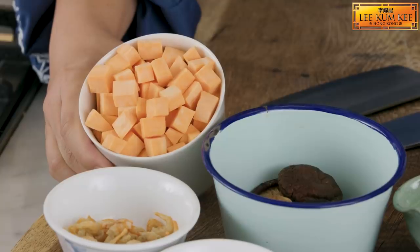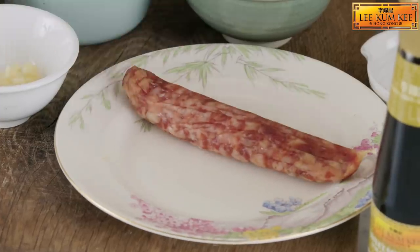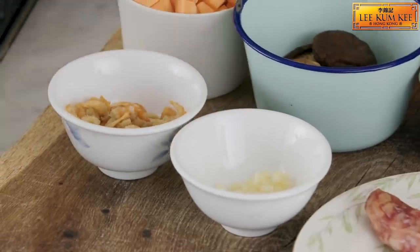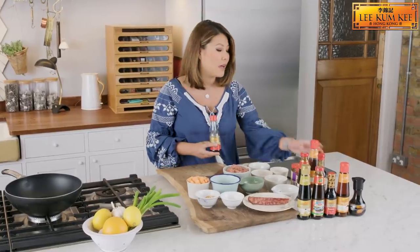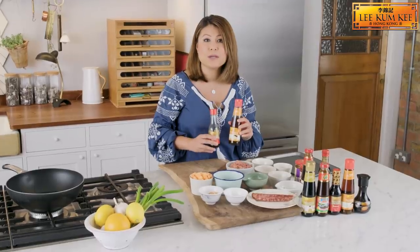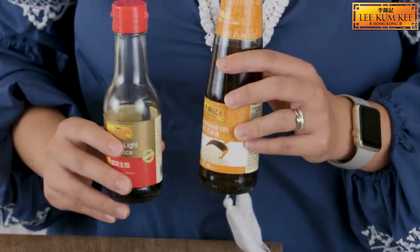Here we've got sweet potato cubes, shiitake mushrooms, vegetable oil, Chinese sausage, garlic cloves and dried shrimps. Here we have some pork mince that's been marinated in Lee Kum Kee premium light soya sauce and also Lee Kum Kee pure sesame oil. This combination helps the pork hold its flavour and adds nuttiness to the dish, so it's important to marinate the meat before you cook this dish.